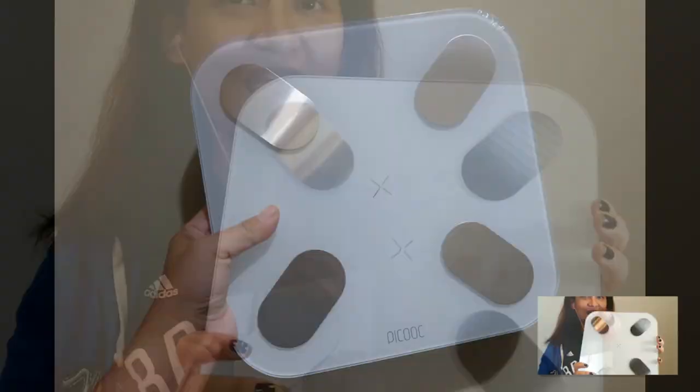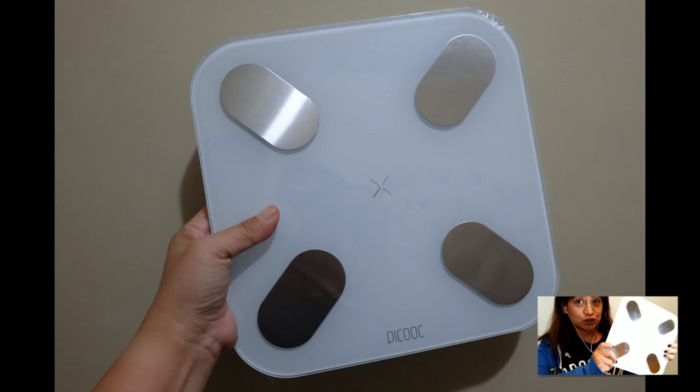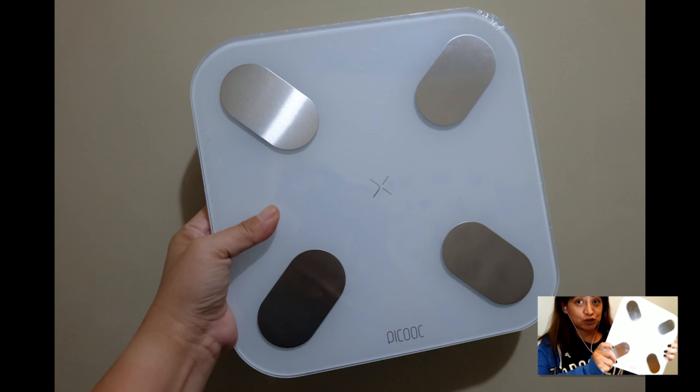Let me go ahead and introduce you to the Peacock Smart Weighing Scale. This one is actually the mini version — there is one that's a little thicker, but New Technologies gave me the mini because they felt I could fit in it. Thanks guys!